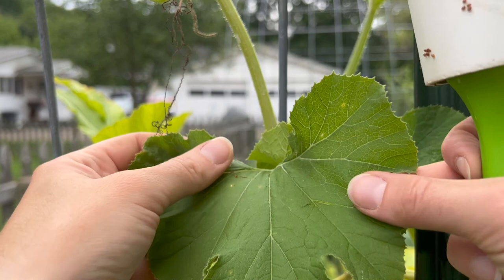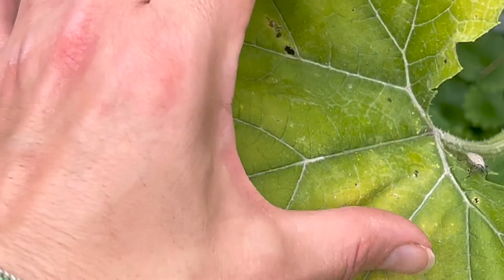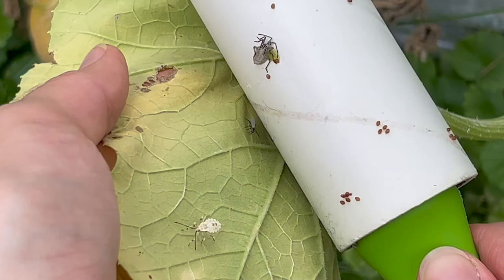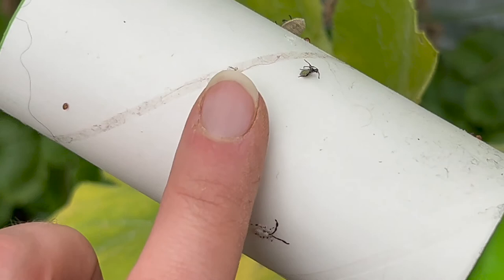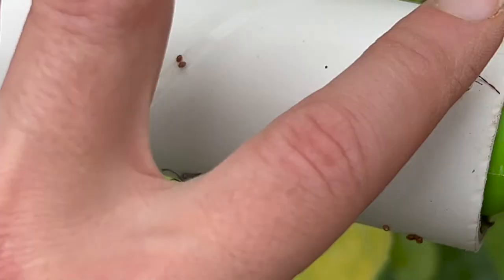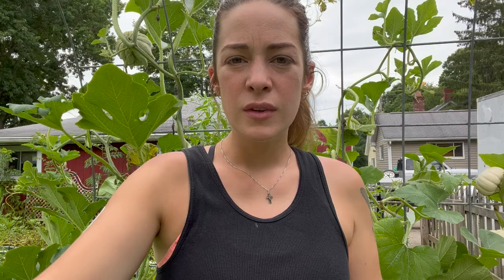Just roll them off of the leaf like so. You can also use it for juvenile squash bugs like this one — they get stuck to the lint roller. There are quite a few of them on here. I like to go back through and just squish them on there so they can't fall off. That's how I use a lint roller to collect squash beetle eggs and young bugs off of my plants.